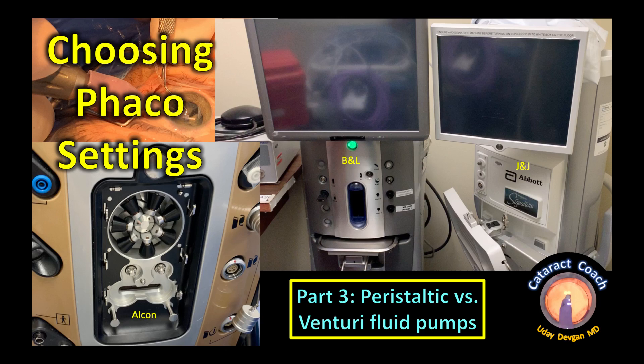CataractCoach.com, FACO Fundamentals Part 3: Peristaltic vs. Venturi Fluid Pumps. Let's talk about these.